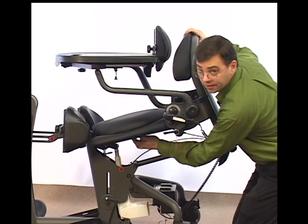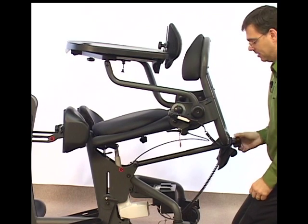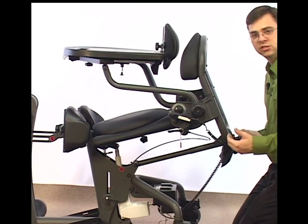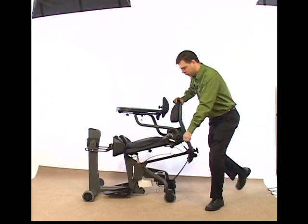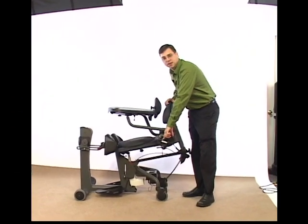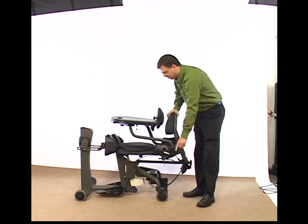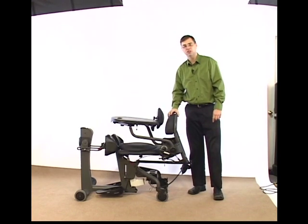Once it's level, I can make another inch adjustment by pushing the button and continuing to lower it back. So far, I've adjusted it two inches back. Once we have the seat depth set, let's drop the Easy Stand back down into a flat, seated position. This also allows us to check our back angle and make sure that we've made the adjustment properly.